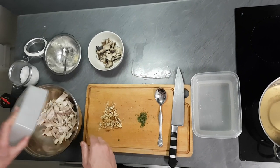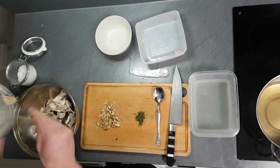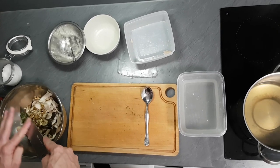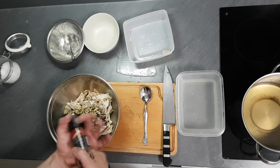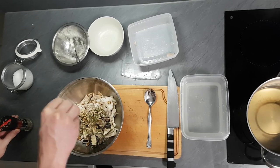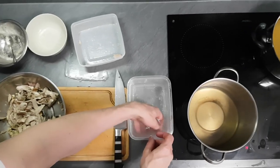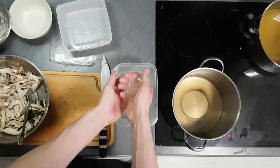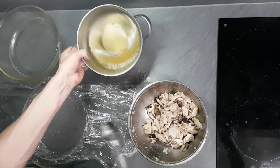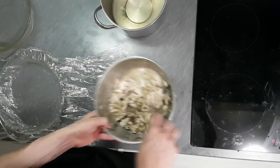Now we just mix everything together: my confit chicken, mushrooms, garlic, walnuts and fresh thyme. Season it with salt and pepper. I got some chicken stock here, so I'm gonna melt the gelatin inside and mix it with my chicken. Then I put everything inside the mold, cover with cling film and leave inside the fridge overnight to set.